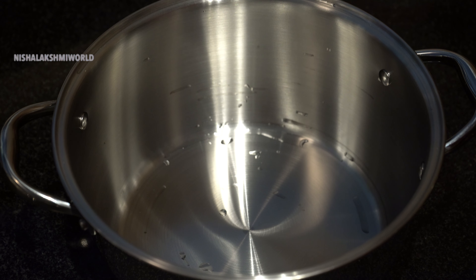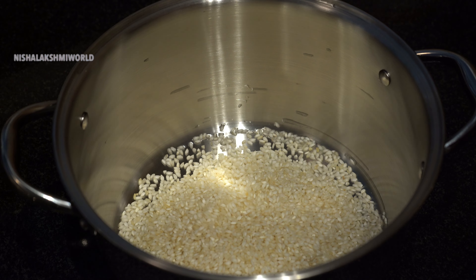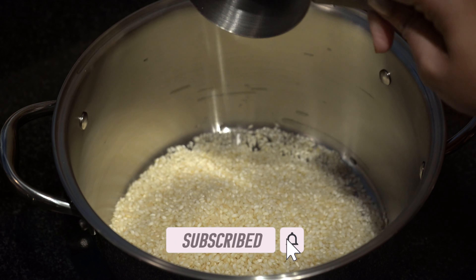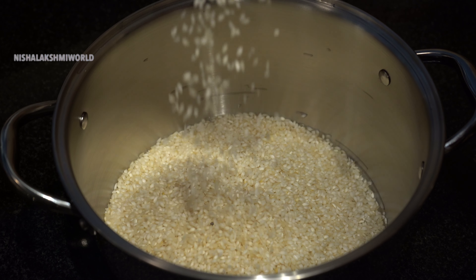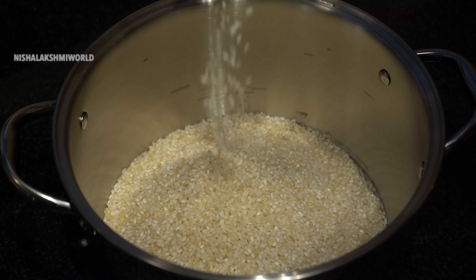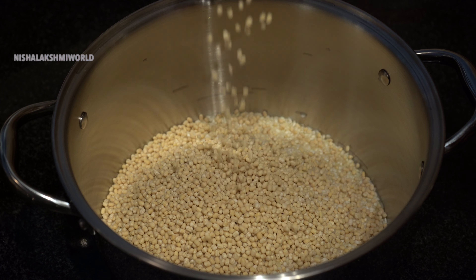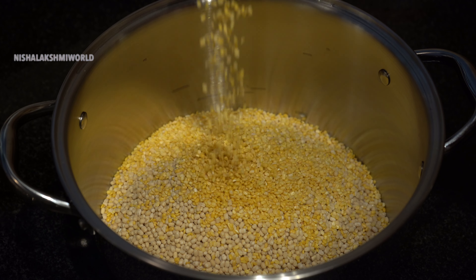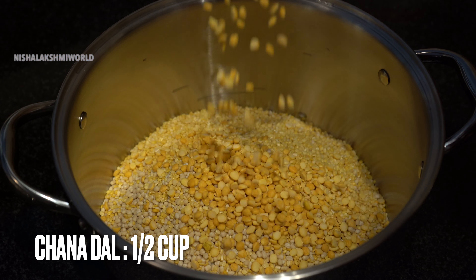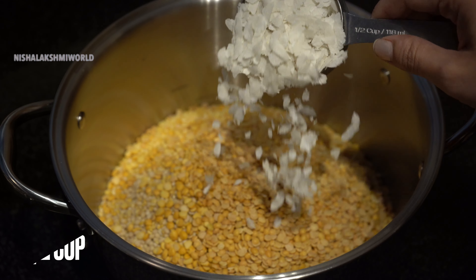First, for the dosa batter, I shall soak all the ingredients together in a large vessel. I shall be taking three and a half cups of idli rice, one cup of whole red dal, half cup of moong dal, half cup of chana dal, half cup of tur dal, and half cup of poha.